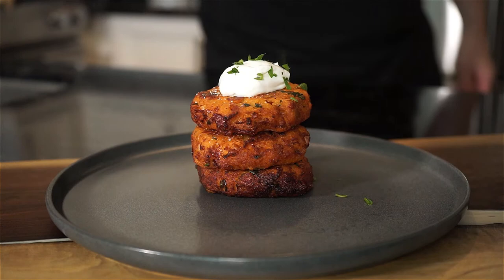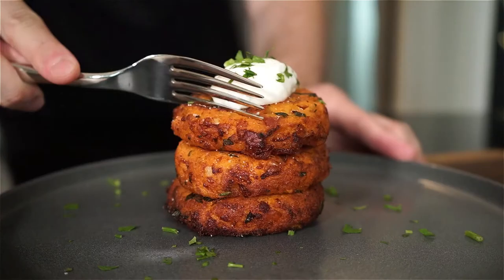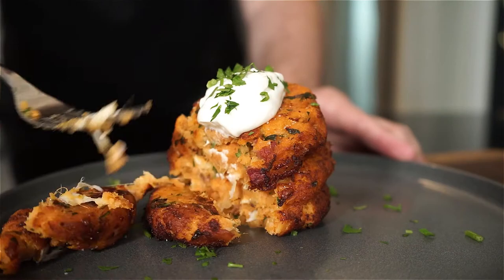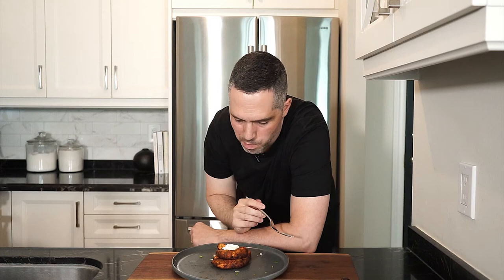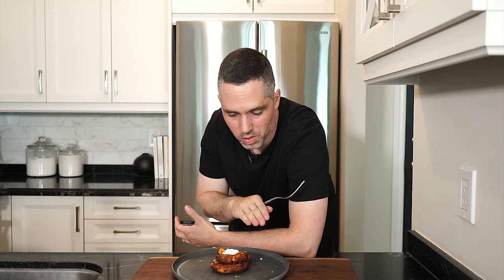Now you can plate these however you like. You can eat them with your hands. I'm just going to stack a couple, add some sour cream, and garnish with a little leftover parsley. Grab a fork and bring it to the table. Creamy, sweet, salty — it's overall just a great combination of ingredients. You can stack them up with some sour cream or any sort of sauce that you like, or you can just eat them as is, on the go. Perfect either way.